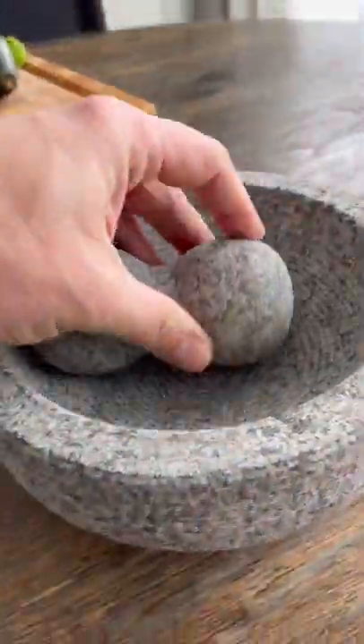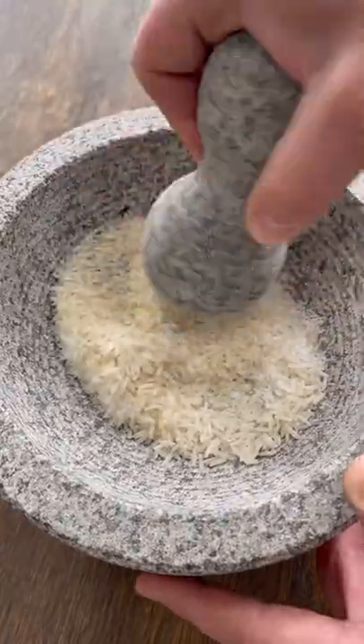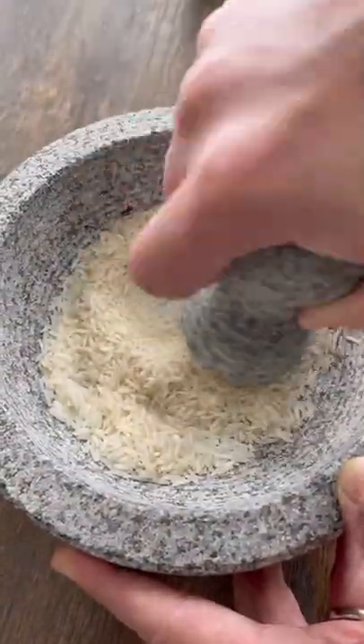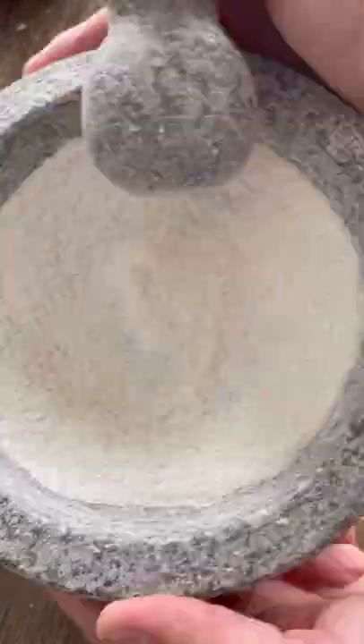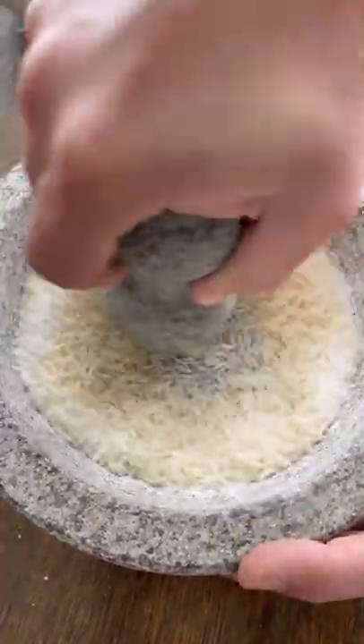I recently picked up this mortar and pestle, but before using it I'm gonna cure it, and I'll do that with plain rice and salt. I'm gonna start grinding that down into a fine powder. This process will remove any smaller rock pieces, dirt, ash, anything that might be in there — grind it down, dump it out, and repeat this process until that rice and salt is nice and clean.